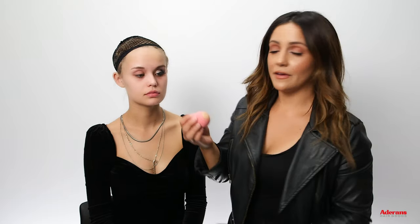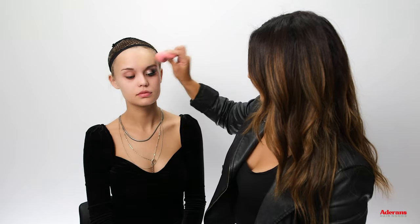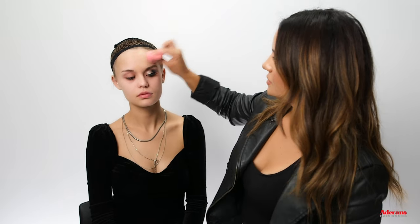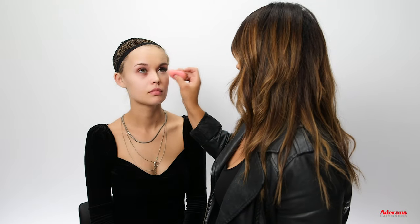Now I'm going to go in with a liquid liner just to give it a nice wing. Then I'll add a little bit of foundation — remember, we're only doing half, stopping about the cheekbone area. I'm going to add some concealer, then go in with a pressed powder just to set her under eye.